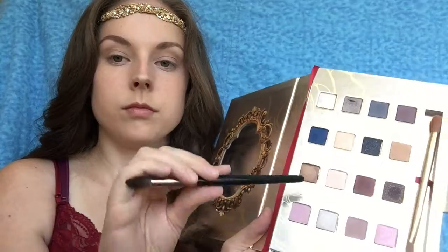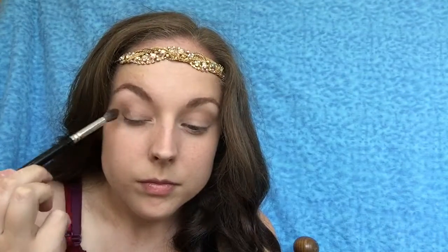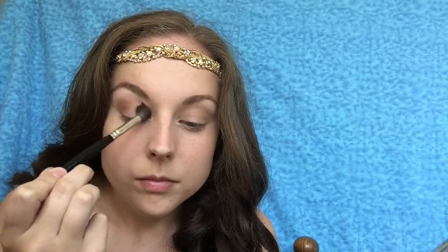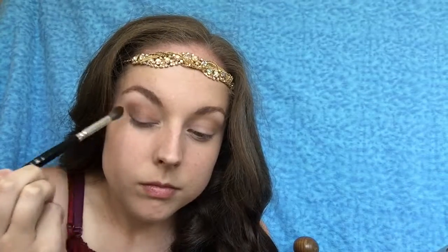Next I'm going to be using another TNT 132 blending brush with the Lorax Beauty and the Beast eyeshadow palette, and I'm going to be taking the gold bronze shade called My Castle. I'm going to be putting that low on my crease on the outer corner of my eye and just blending it out. I'm using a very light hand and focusing most of the product on the outer corner and then slowly bringing it in.